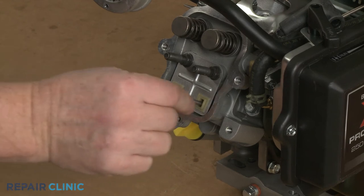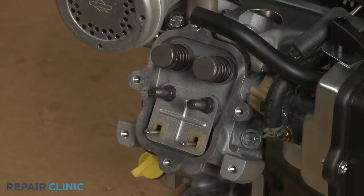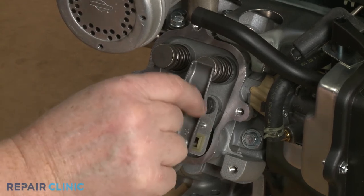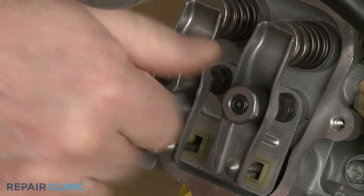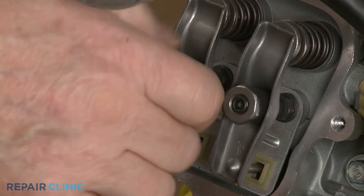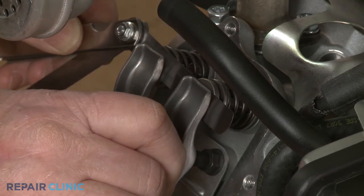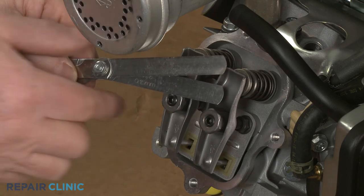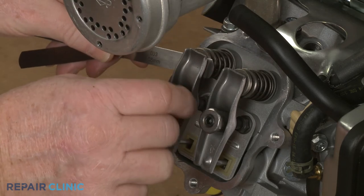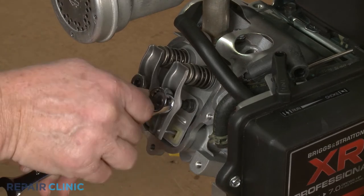Insert both pushrods through the guide until they are fully seated in the cylinder head. Re-align the intake valve rocker arm and partially thread the adjuster nut. Repeat to install the exhaust valve rocker arm. Now use the feeler gauge to set the appropriate gap between both rocker arms and their respective valve caps. The intake rocker arm gap should be between 0.004 and 0.006 thousandths of an inch. The exhaust rocker arm gap should be between 0.009 and 0.011 thousandths of an inch. Tighten both rocker arm adjuster set screws, then re-check the gaps.